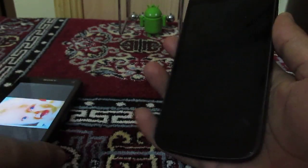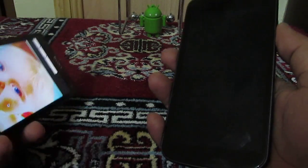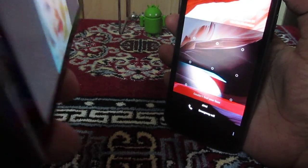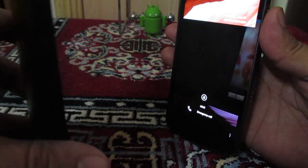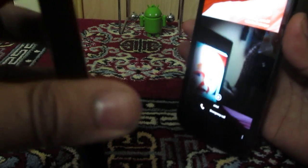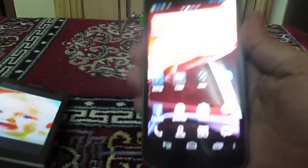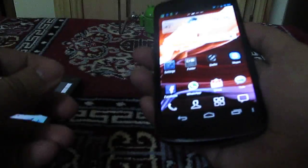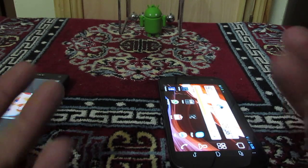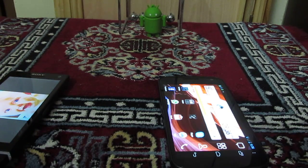The face unlock is now active — let's test it. The phone has been unlocked using the face. I was trying to show the picture from the phone, so it took some time. Once you do this with your original face it will work perfectly most of the time. If it doesn't work, you can always unlock your Android phone using the pattern unlock or any other password you have specified.